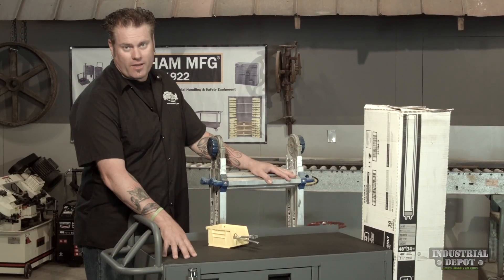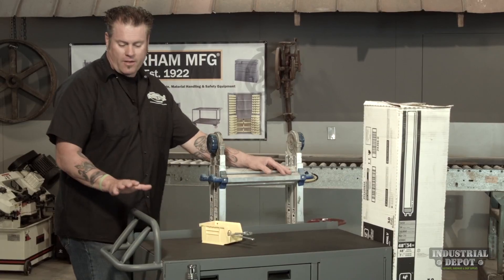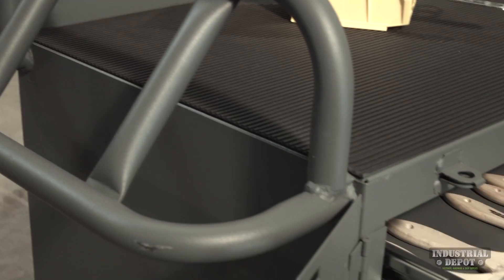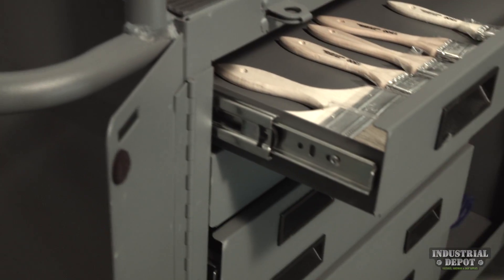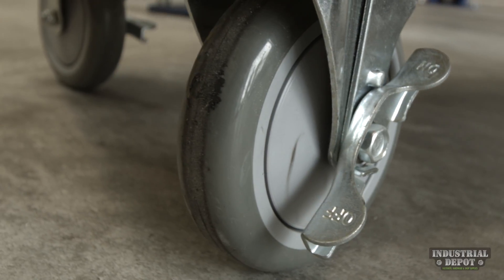It's got a very sturdy work surface right on the top with a rubber mat to keep stuff from sliding around. It's got an ergonomic handle, two heights depending on the height of the user, 1200 pound capacity, and lockable casters so you can lock it down once you get to your workspace.